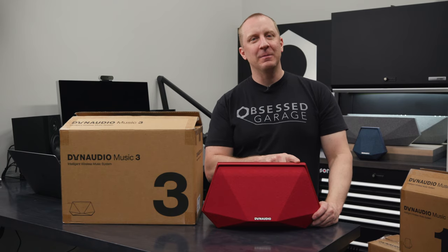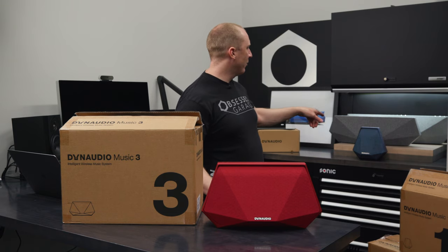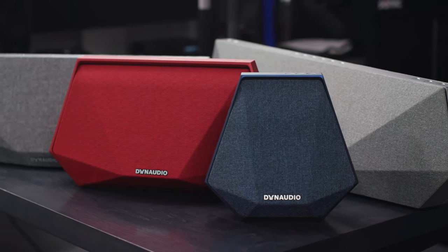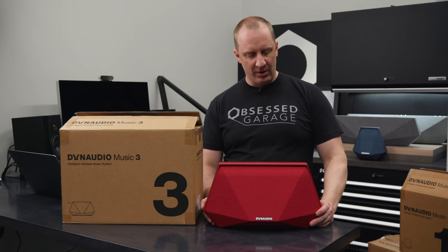This is obviously the obnoxious red version, but it comes in various colors — blue, dark gray, light gray. You can order it in whatever color you want. You'll notice that in the drop-down next to the description here.